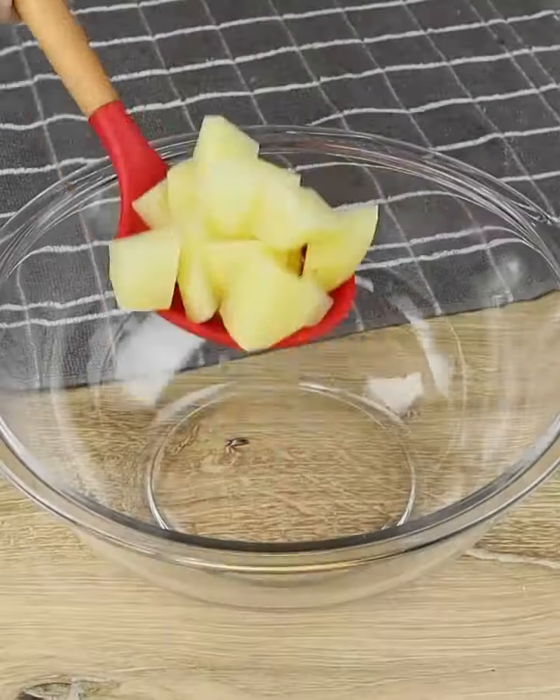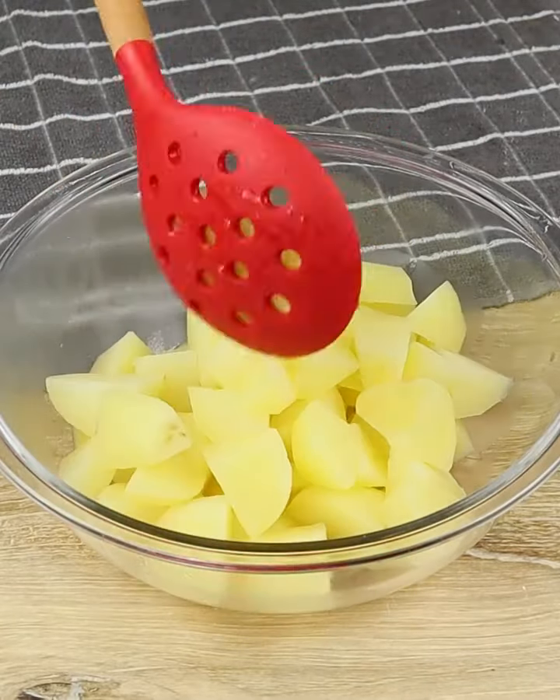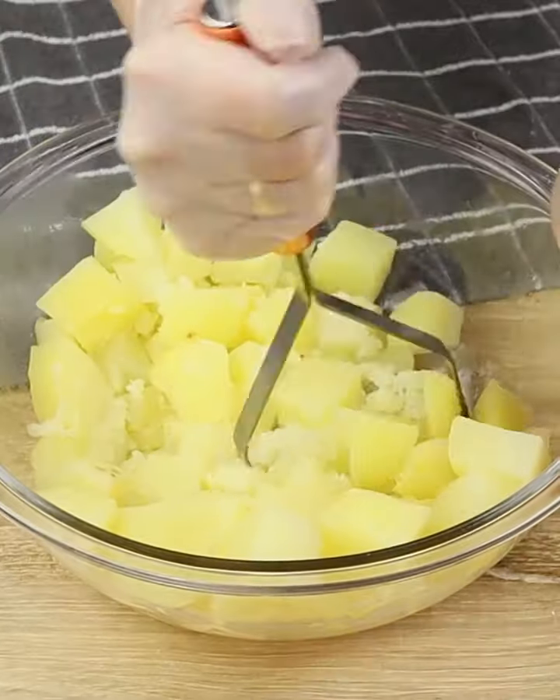After this time, let's drain the water and add the potatoes in a bowl. Let's mash the potatoes until it turns into a puree.